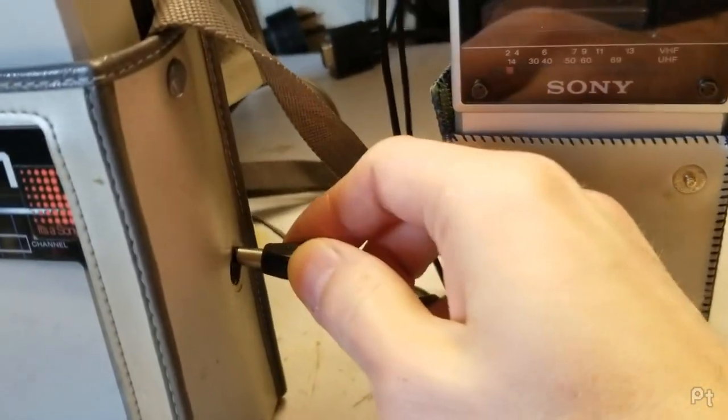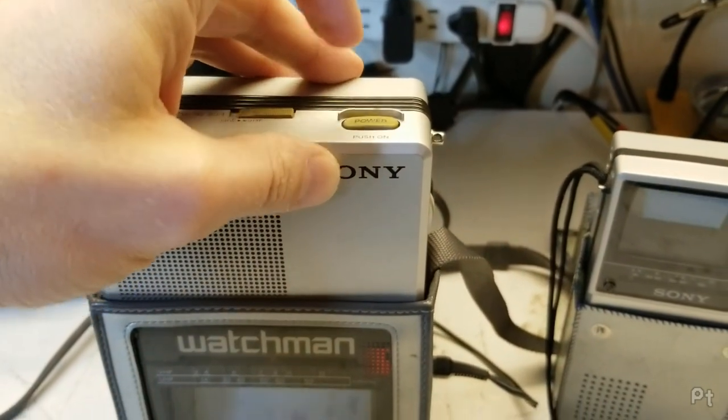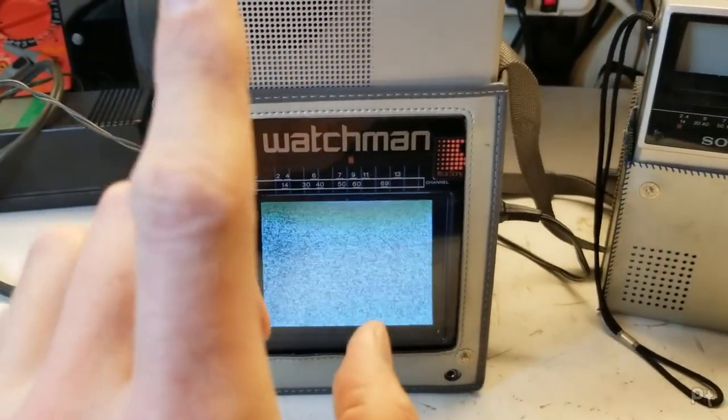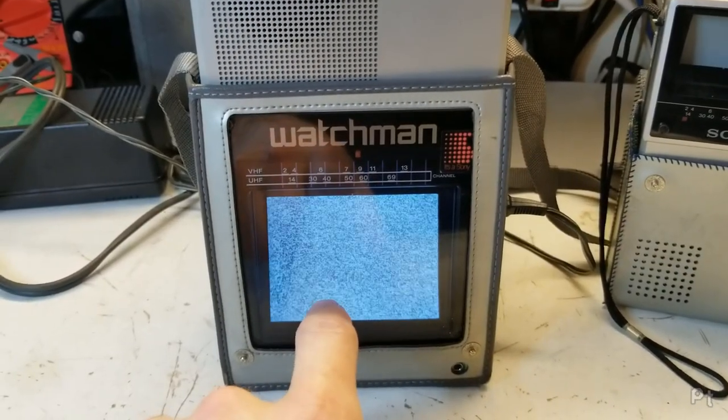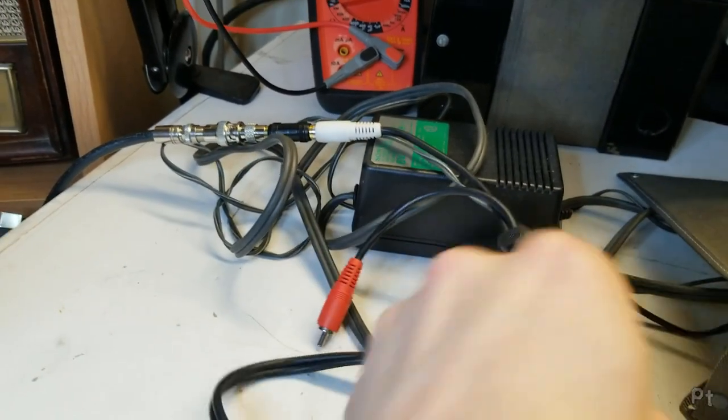I'll plug this in. It's got a power button on the top here, and there we go. Now I can pick up regular old TV on this — and when I say regular, I mean old analog signals.